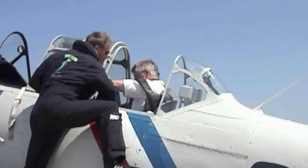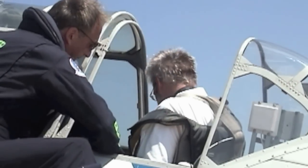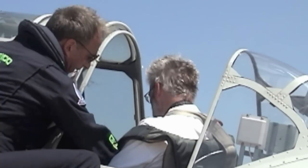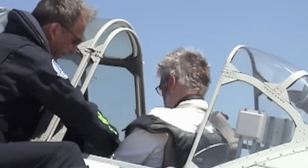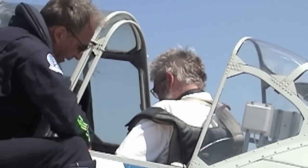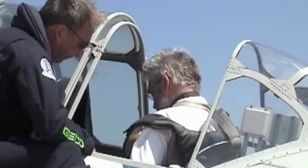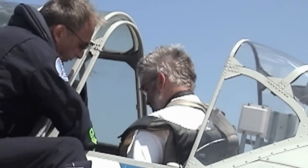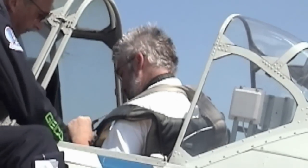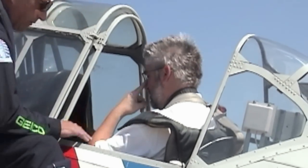We've got the lap belts here. Put your right lap belt first through here like this, and then the left one. If you need to get out in a hurry, lift that lever. You should be fairly comfortable — you don't need it to be too tight.